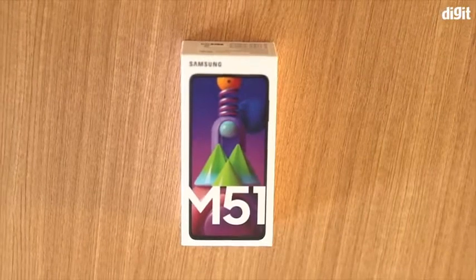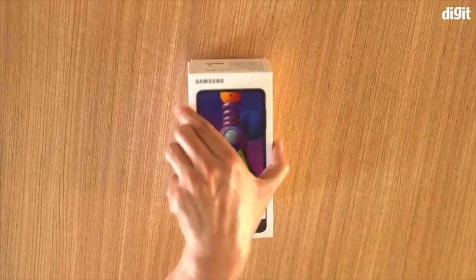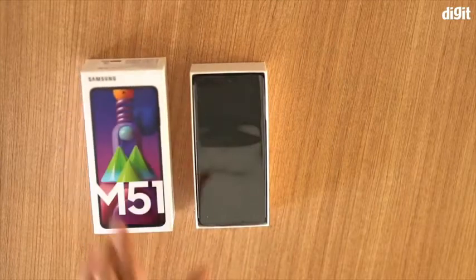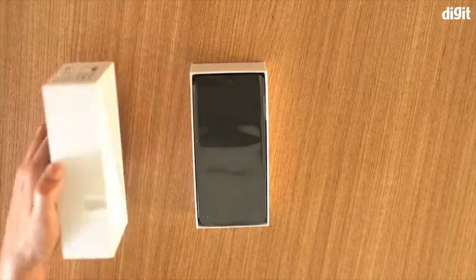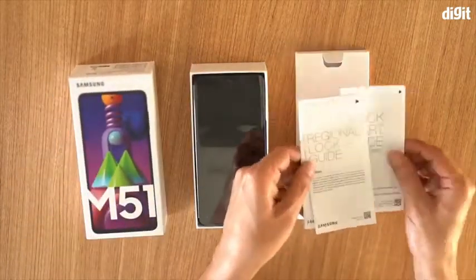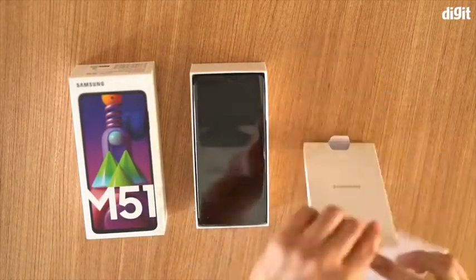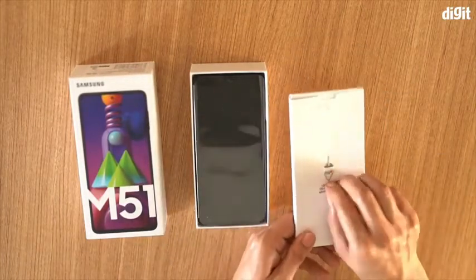It's the typical Samsung smartphone box we've been seeing for most of the company's smartphones. You hold the top to make it slide out of the cover, and the first thing you see is the smartphone wrapped in its plastic covering, but we'll come back to it a little later. There is a box that holds all the documentation like the user guide, warranty, and more. There is also a SIM ejector tool attached to the box.